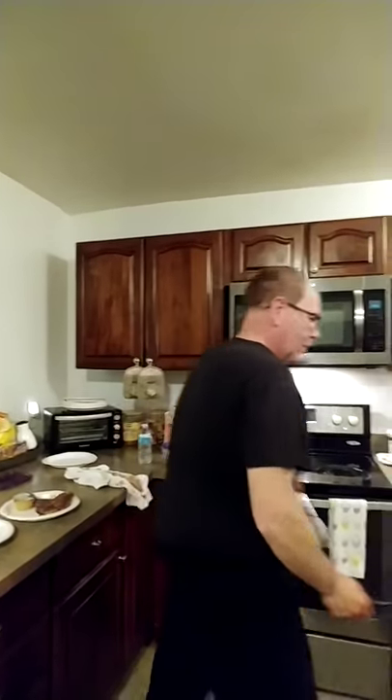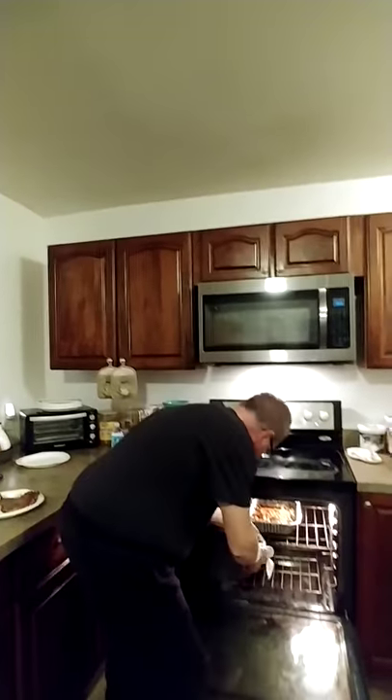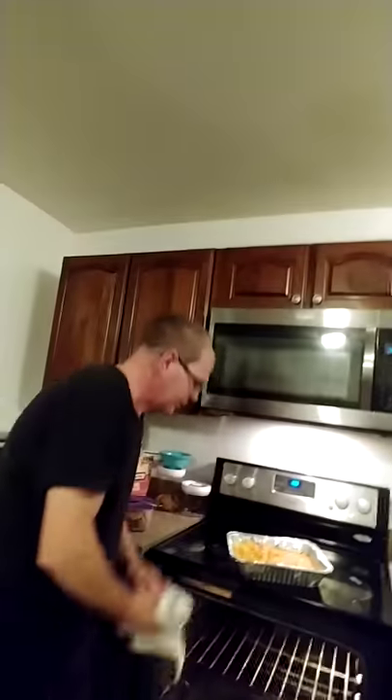Now we're going to get the pièce de résistance — that's going to be the cheese. Oh, it's done. Yeah, they're done. We don't want to burn it. Let's see the mac and cheese. Oh boy — you see? Yay!